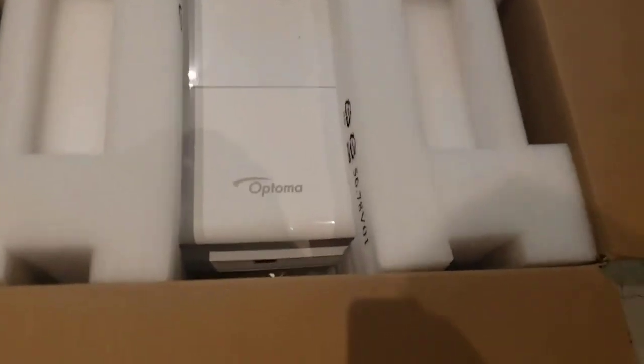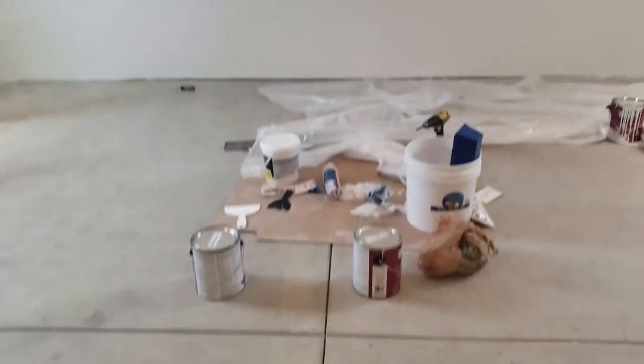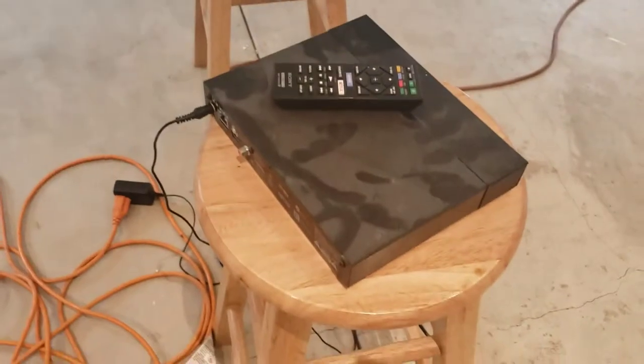According to the manufacturer, this box should include all the required accessories. There is an HDMI cable included. I'm going to install this projector and test it out. Here's my wall — it's a white wall — and I'm going to put the projector here, about 15 feet from the wall. I'll test the resolution and connect my DVD player.